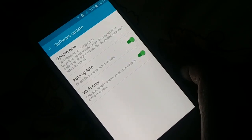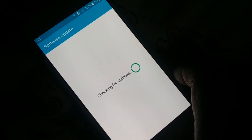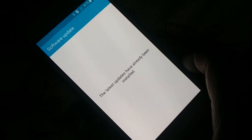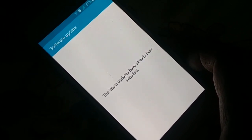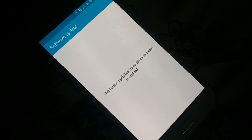Somewhere you're going to find 'Update,' or you can search manually in Settings. Click 'Update Now' — it will check for updates and install all necessary updates. Sometimes updating the system will fix a lot of your problems. If any update is available, just update it.